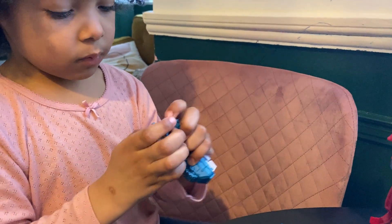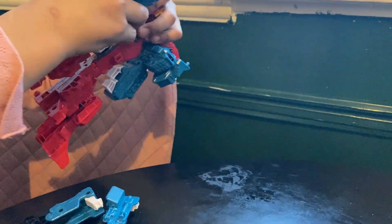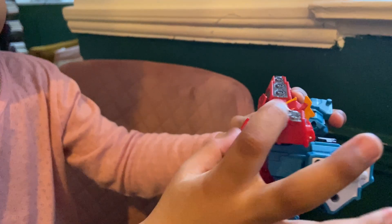Boo, boo, boo, boo, boo, then fold these flaps down.